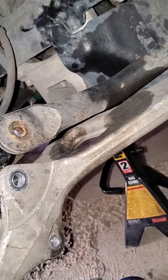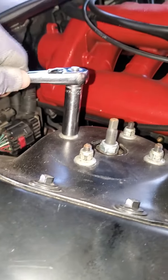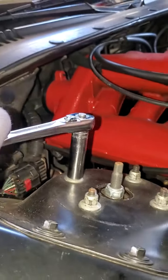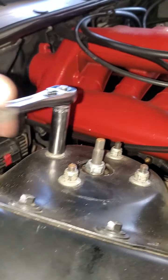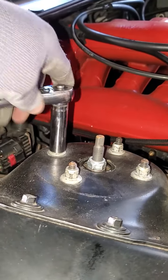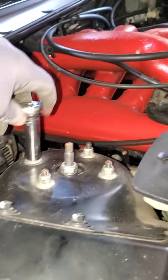Once that's removed, all you got to do is remove these four nuts, which I'm in the process of doing right now. Some idiot put them on really tight — don't ask me who that was, because I'll deny it.